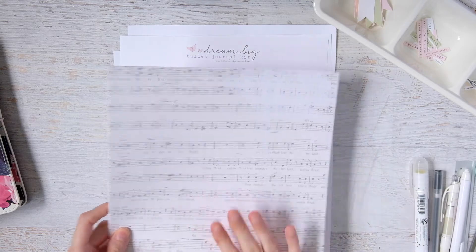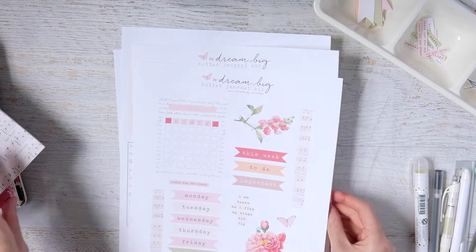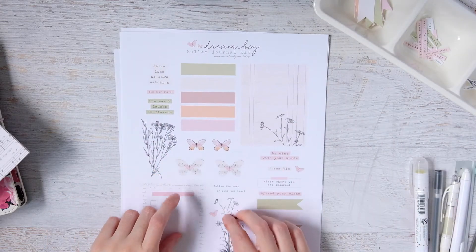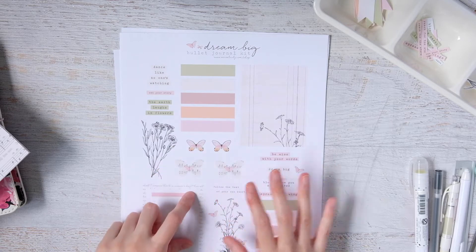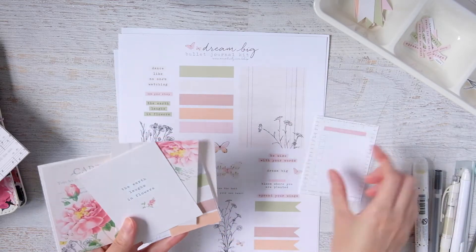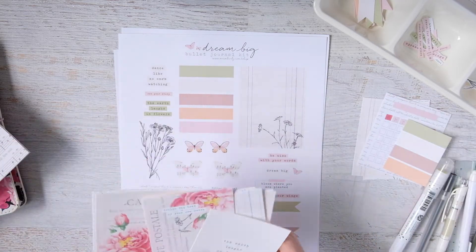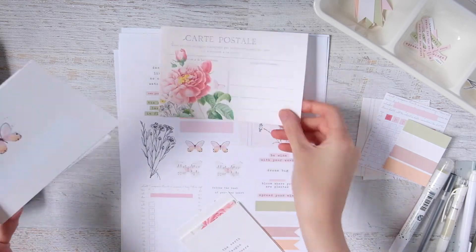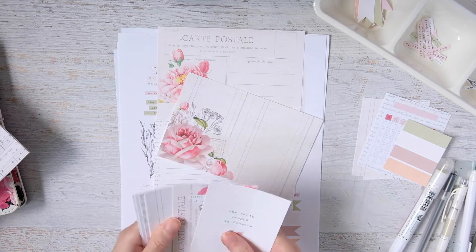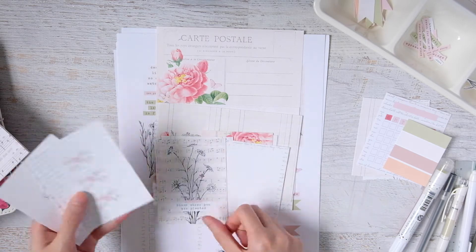I'll be using those papers, and I'll also be using this bullet journal kit that I made — it's two pages, and I already cut up a sheet of it. I'm also going to be using some project life or journaling cards. These are bits from the bullet journal kit — there are four 4x6 cards and about eight 3x4 cards, so I might use an assortment of these journaling cards as well.